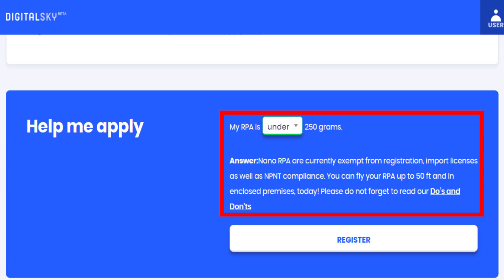The drone weighs 280 grams. That is within the DGCA — Director General of Civil Aviation — rules. We have a special import license and registration with NPNT compliance. That is why we are safe to purchase. In this case, there are custom issues, which is why we are able to purchase any drone.